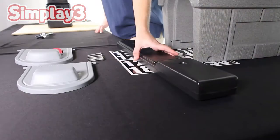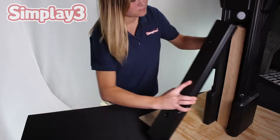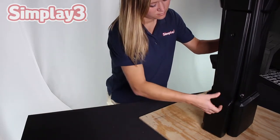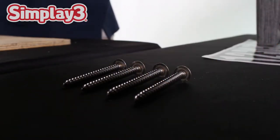With the base secured on top of the post, close the open end of the mailbox post with the missing panel. Place the panel along the side of the post and secure into place with two of the shorter screws.